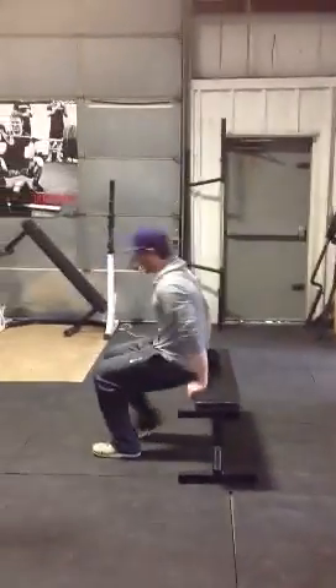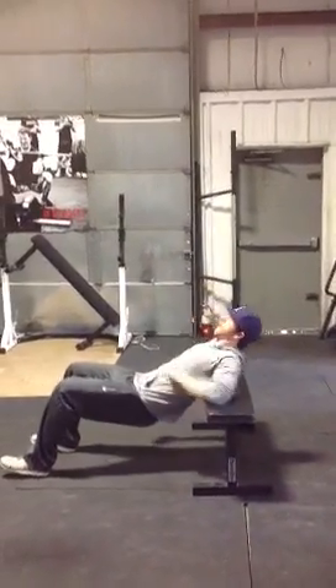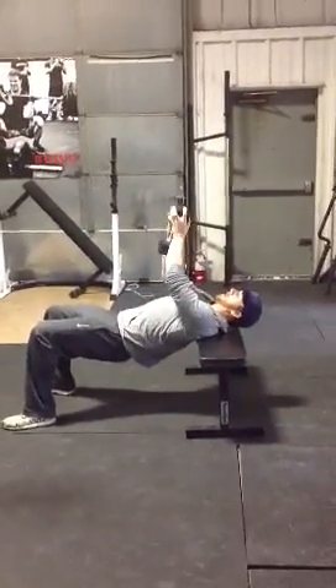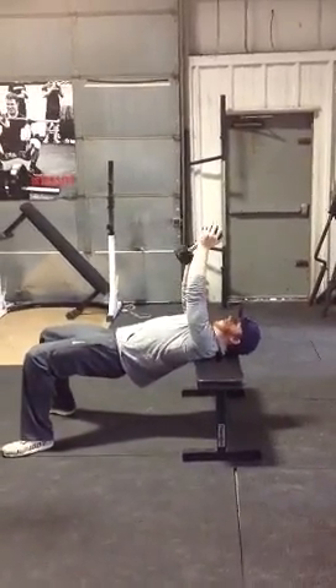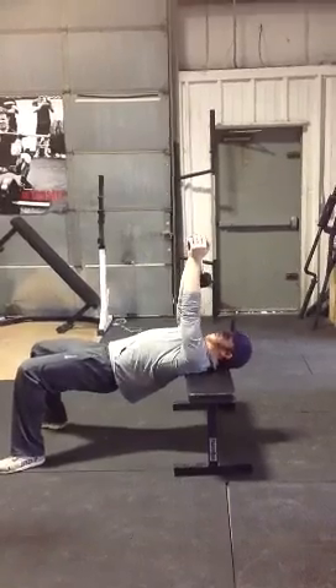So if you get in position, I'm going to do a bench like this. Your body makes a flat. Hold the dumbbell with fingers like a goblet grip.